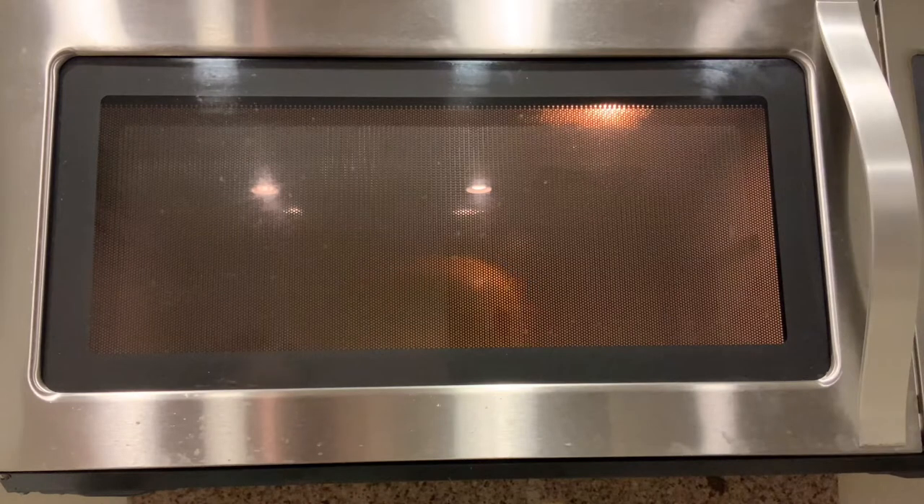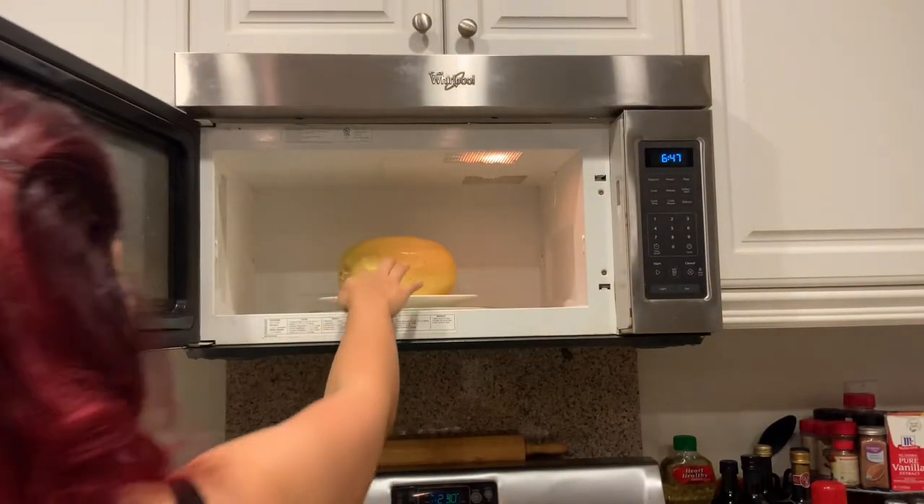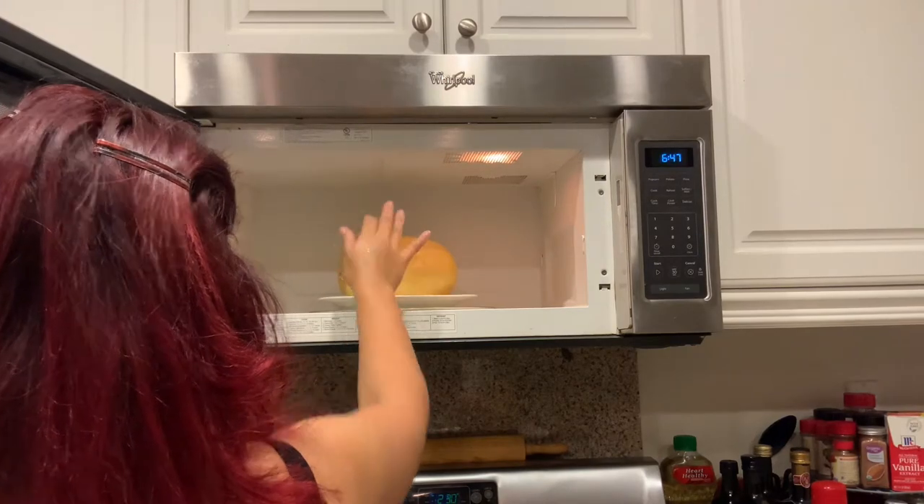It's been about 10 minutes already and the squash has not exploded, so that's pretty exciting. After the timer went off I decided to check it right away just to see how it felt. It's a real hot little squishy, so I'm gonna leave it in there to cool down for a while.